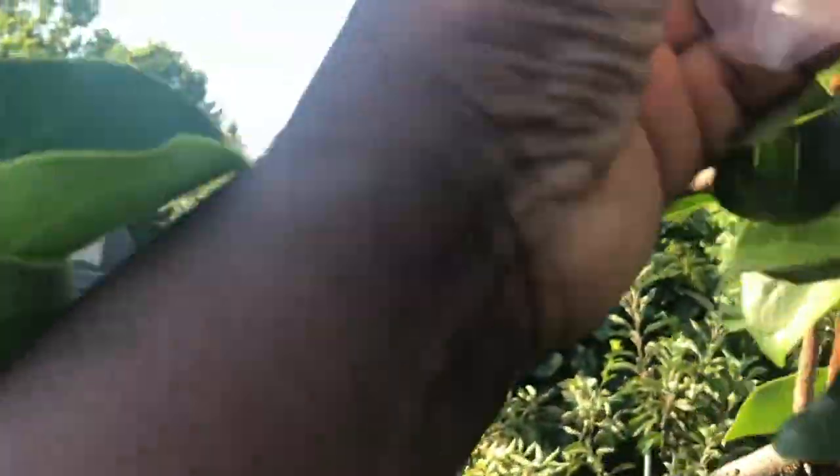Here you can see a pomegranate that has dropped from this tree, so you never know what you're going to get. We have a lot of high winds in Texas, so a lot of times fruit will drop because of the winds.